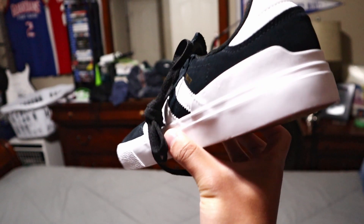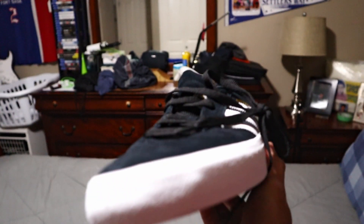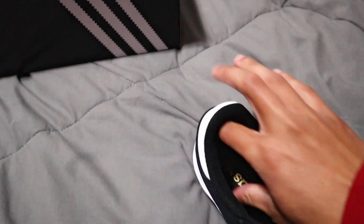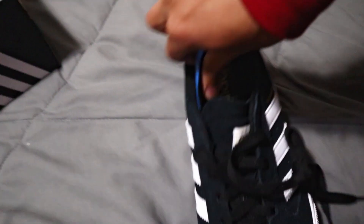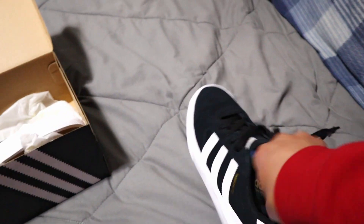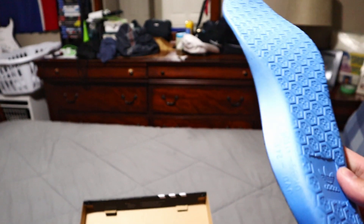Bucinense — see that? Yeah, right there. Let's check out the insoles on this. It's like the standard Adidas insole. Not too bad. So yeah, this is the insole.